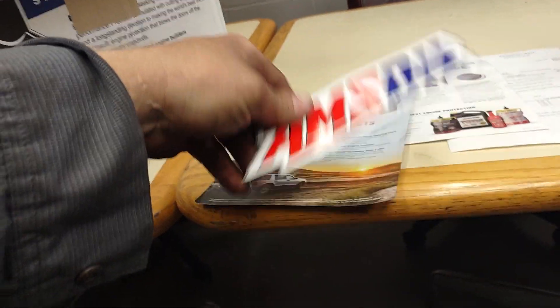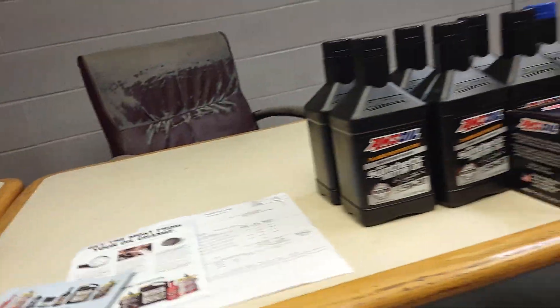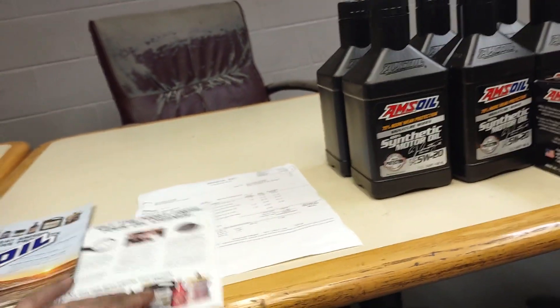Man, that adds five horsepower right there. I could have used a different sticker — you could have gave me two. I got oil for two different vehicles, come on now.